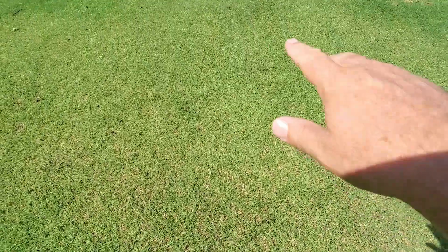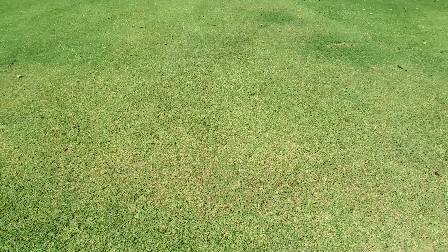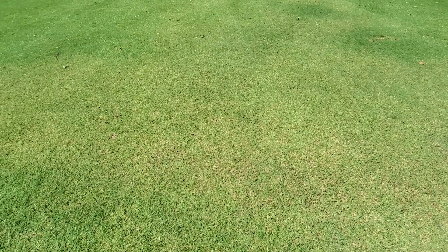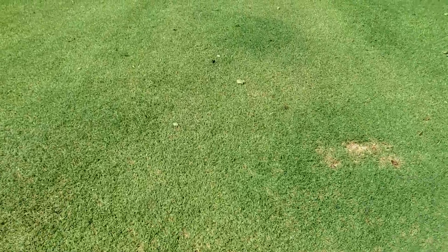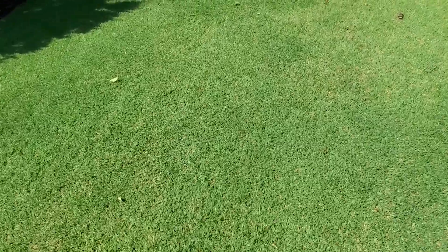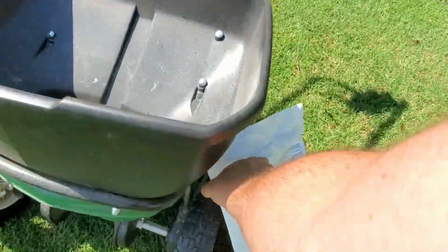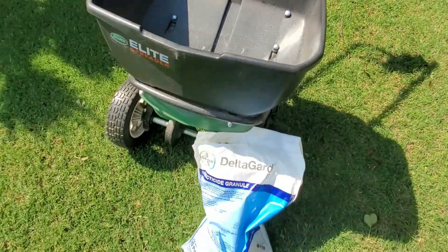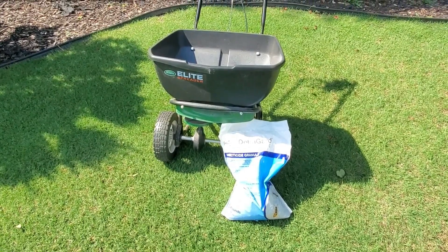This area right in here I was dealing with a little bit of fungus, and it's actually rebounding pretty well and coming back. You gotta love the transition from spring to summer with the difference in heat and water. I got that down, we'll let it get watered in tonight, and we'll call it good. Thanks for watching everyone.